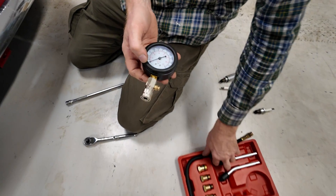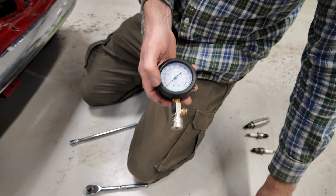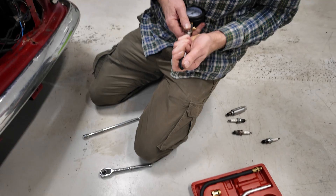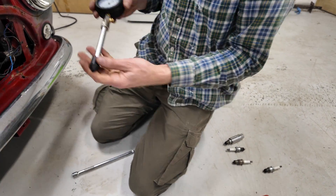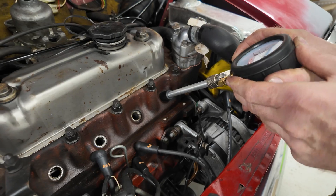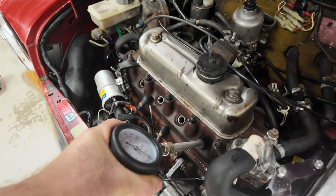Here's the compression tester - a cheap one off eBay. This is going to show us how much compression we've got. We've got two ways of doing it: we can just stick one of these rubber ends in and hold it in there to measure the compression. Alicia will get in the car and turn the engine over three or four times.